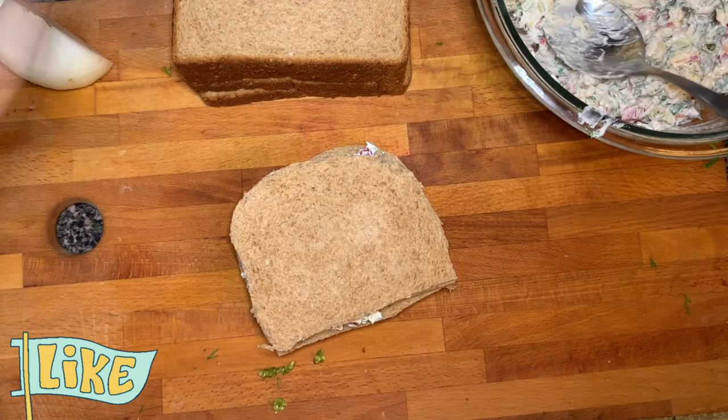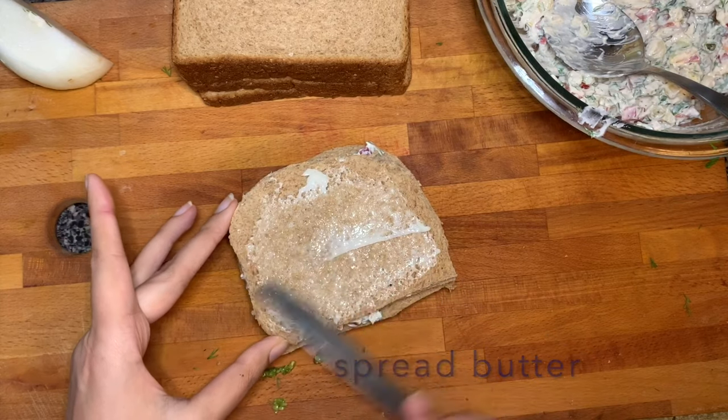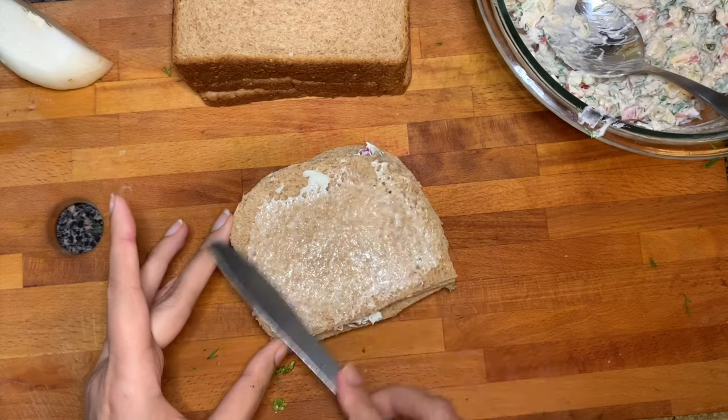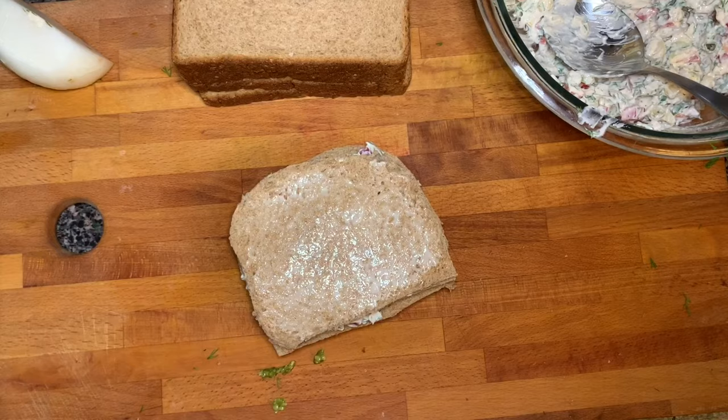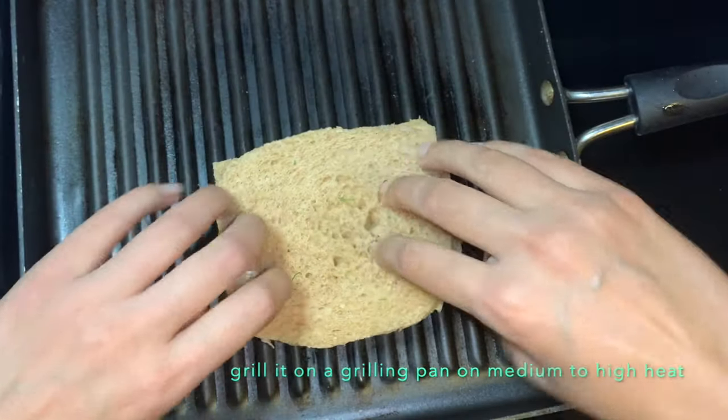Now we're gonna put some butter and grill it. We are not putting too much butter, just a little bit which is gonna give us a buttery flavor and a crispy texture.